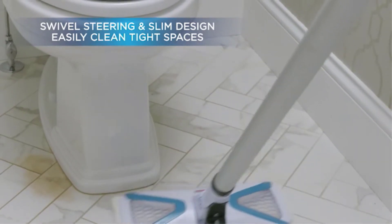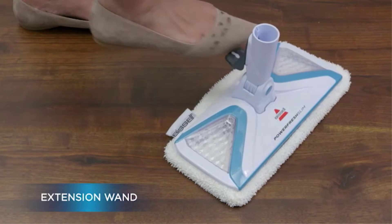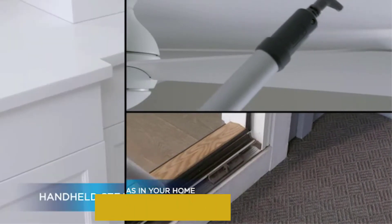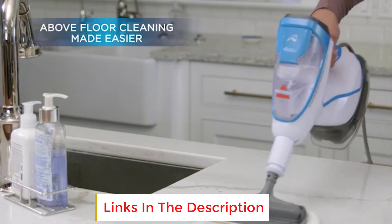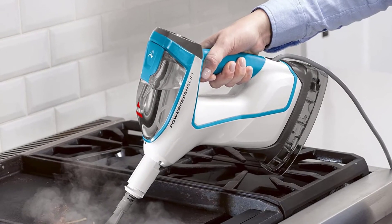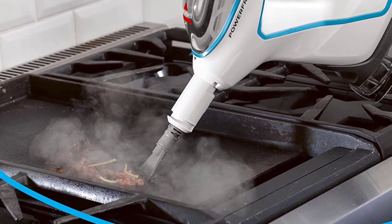The drop-it tank is one of the easiest emptying functions to use on the Symphony, making disposing of all that dirty water and debris hands-free and quick. Bissell has also teamed up with Swiffer, adding in the convenient ability to use Swiffer's pads on the Symphony for added options when cleaning with or without the steam or vacuum functions. The handle-level steam toggle makes switching the level of steam convenient, and the Symphony has straightforward reservoir access for when more water is needed.